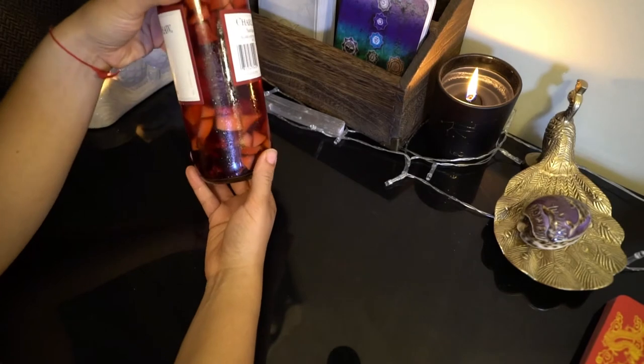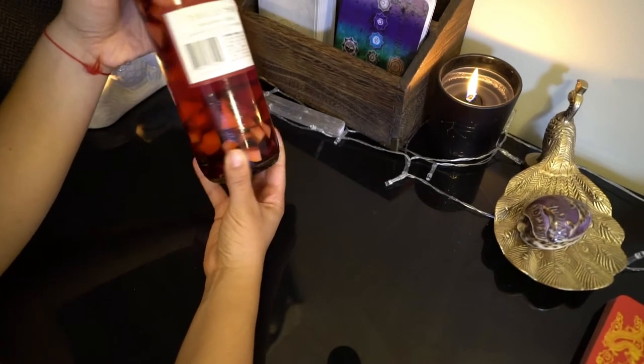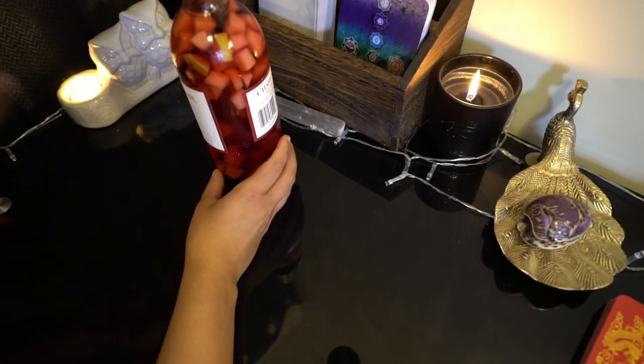This is what it looks like right now. I just made mine last night and it has a really nice color. It's very simple to make.